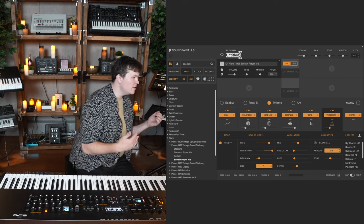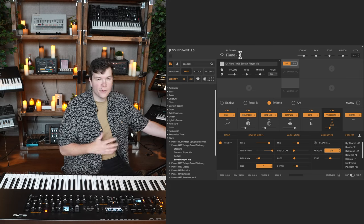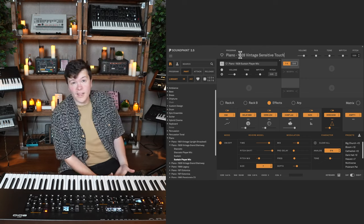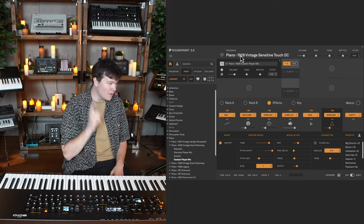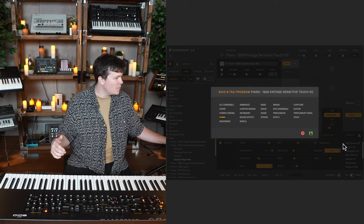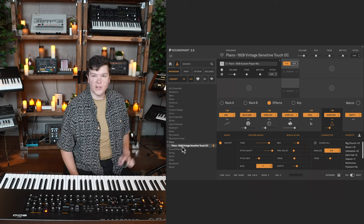I like that. Now let's talk about how to save it. Using our naming protocol, the largest heading starts first — so this is a piano. Then a shortened library name: '1928 vintage.' Then name your program — 'sensitive touch' is a good, artistic one. Sign it with your initials, then hit enter. Your program is NOT saved at this point — very important. Click the hamburger menu and click 'save program to user library,' pick the tag — piano — and click save. That program will then show up in your user library.